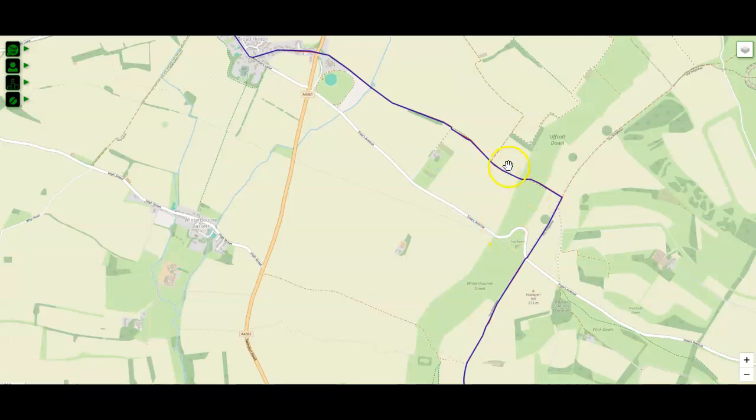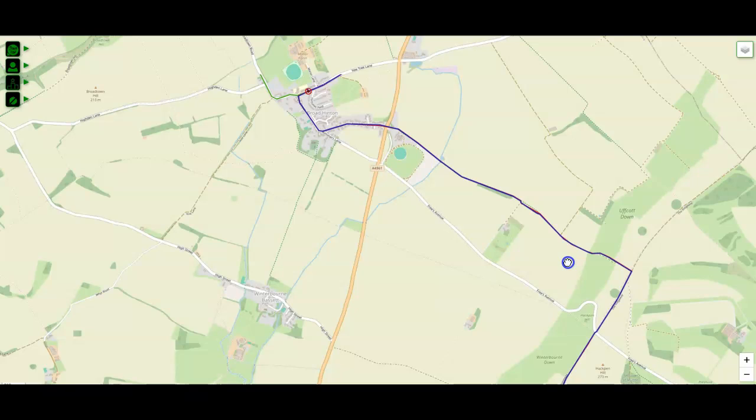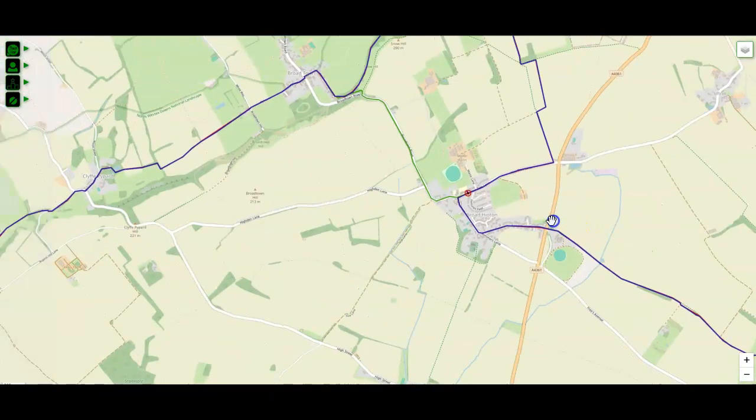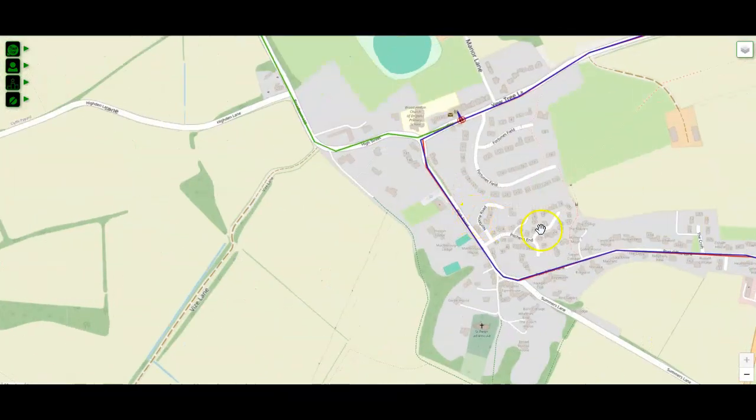You turn left, and as if you were to glance back over your head at this point, you get a fantastic view of the Hackpen horse. You're then going to follow the White Horse Trail — this is all a national trail, so you follow the little white horse signs. We haven't added any extra course marking, but you will see from time to time circular little signs with the white horse national trail on there. And you'll follow this all the way into Broad Hinton.